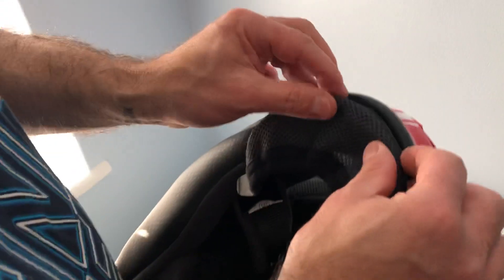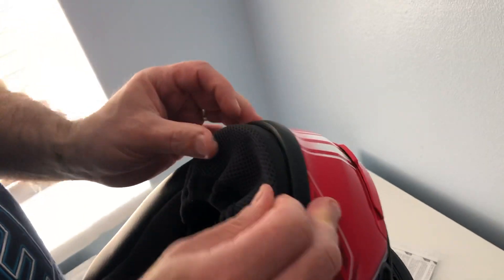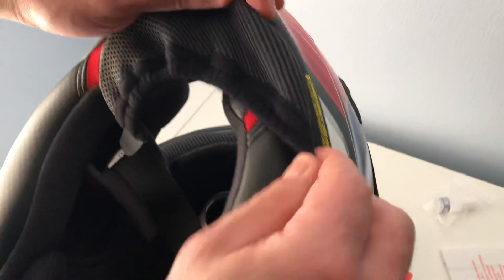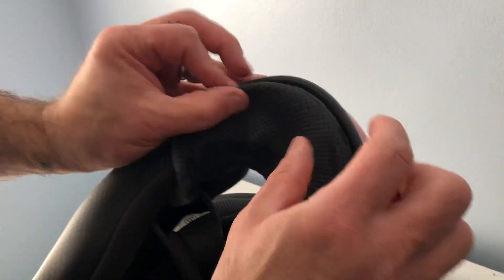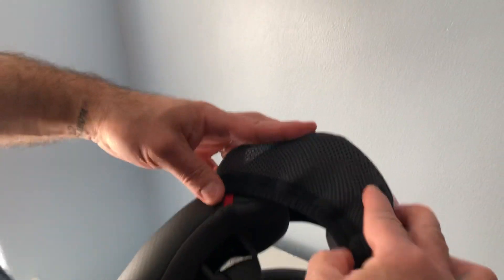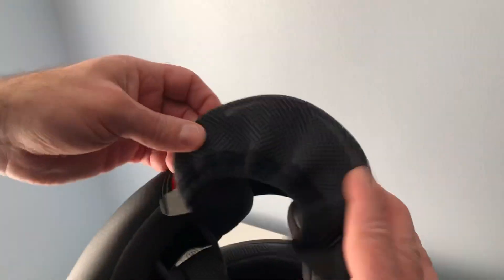Let's put this back. This is the chin piece. As you can see, you clip it here under, and there are two points here. You pull it further and then clip it just behind here. There are three points in total. This not only covers your chin but also makes you feel like it's supporting your chin at the bottom, so the helmet won't move as much.